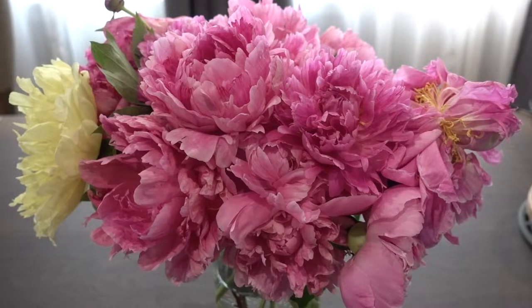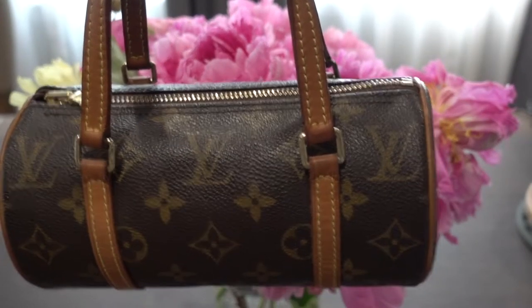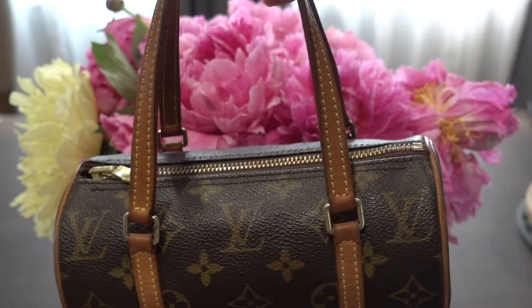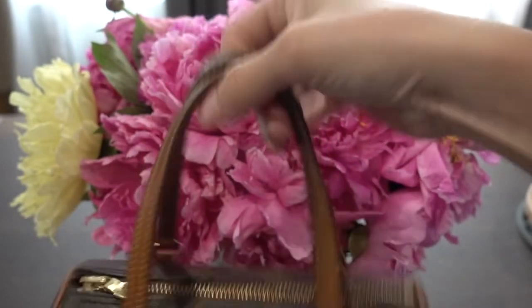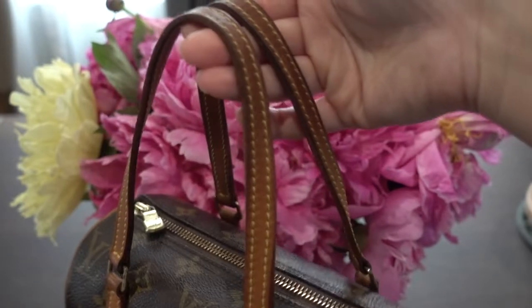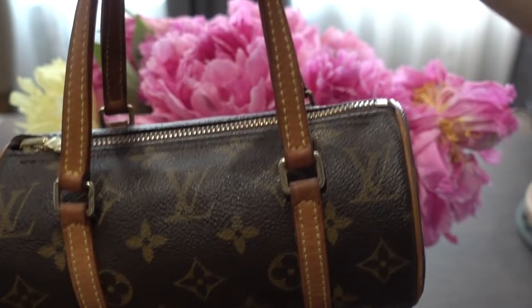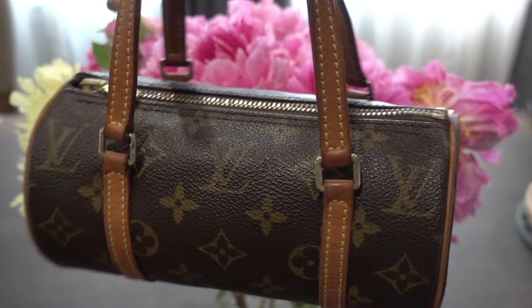Now that we're back, thank you so much for watching that. So here it is — this is the mini Papillon size 19, as in 19 centimeters across horizontally. I really like this honey patina. I like dark patina, and a brand new very good condition one I've seen goes for at least $2,000.